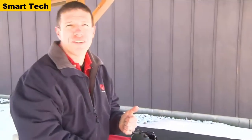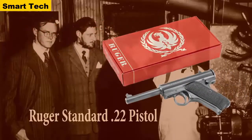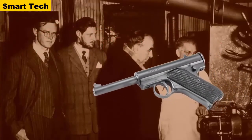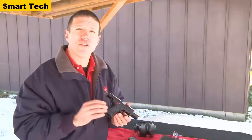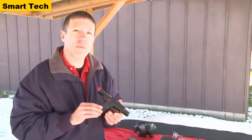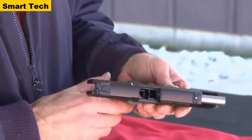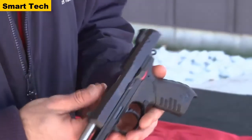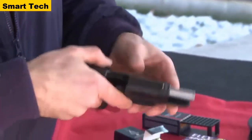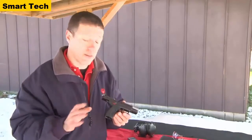The Ruger standard pistol started Sturm Ruger in 1949 — an absolutely fabulous classic design, still one of our best-selling guns today. But with the emergence of the SR series pistols, the SR9 and SR40, it was time for an SR22. This is a compact, lightweight rimfire pistol designed to be as user-friendly as possible and reliable with just about any kind of ammunition.